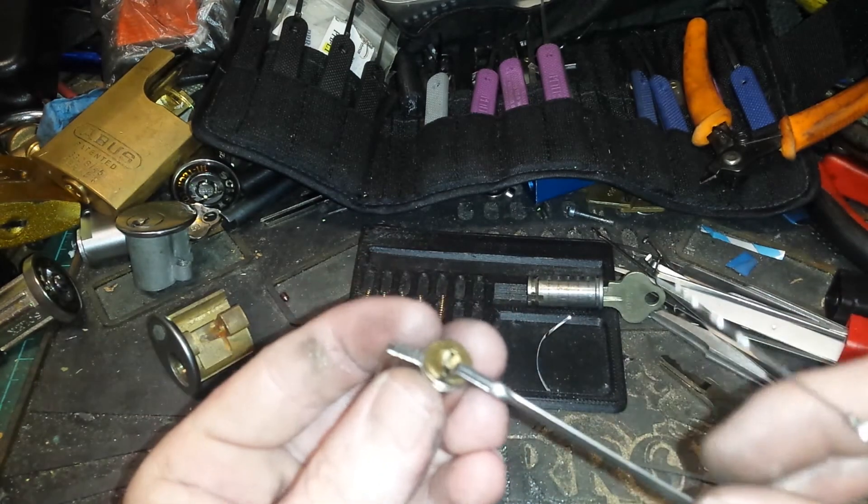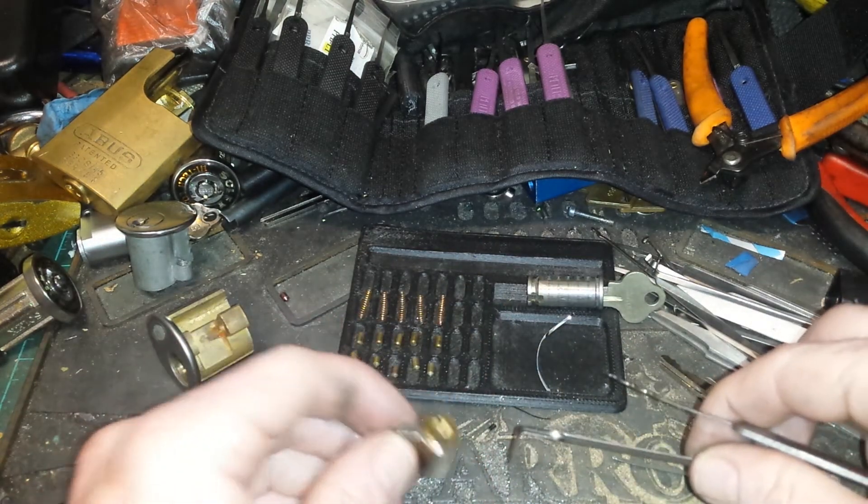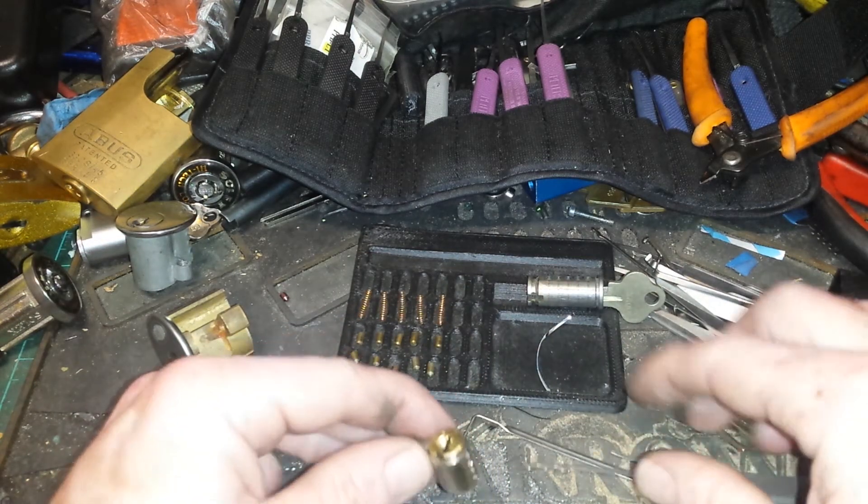There you go. She's open. That took 10 minutes and 24 seconds to ramble on and then get it open.